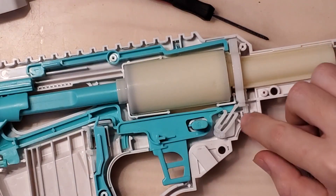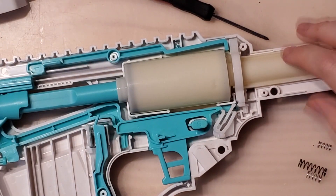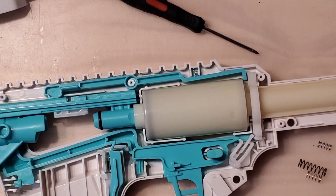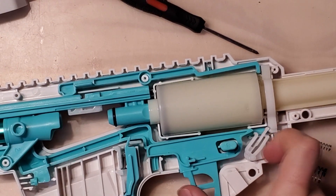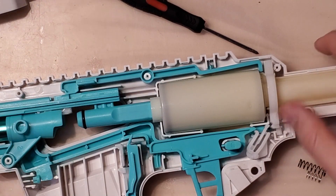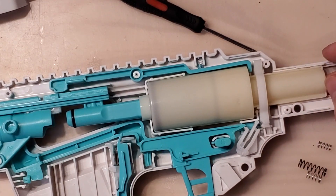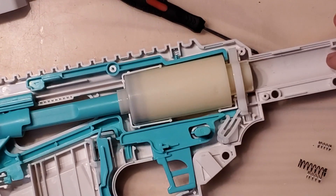A good way to unjam this when you're on the field is to reprime the blaster using the prime lock so you can actually pull the whole thing back again. Then just kind of hold the trigger down so that nothing is in the way of the catch, and slam it forward like you were going to slam fire it. That usually will release the plunger and let it go. But you'll still have the same issues when you prime again if your Tryon is acting up like this.